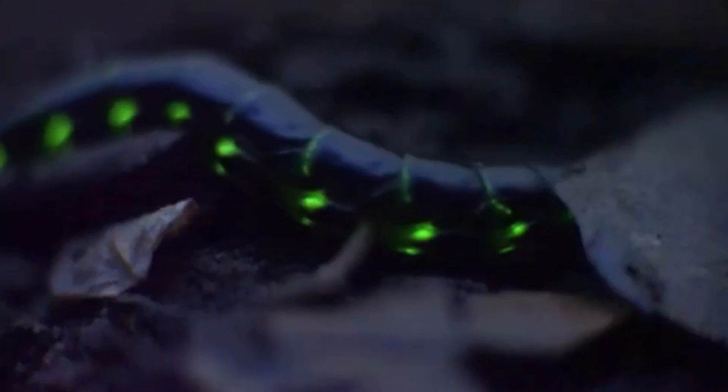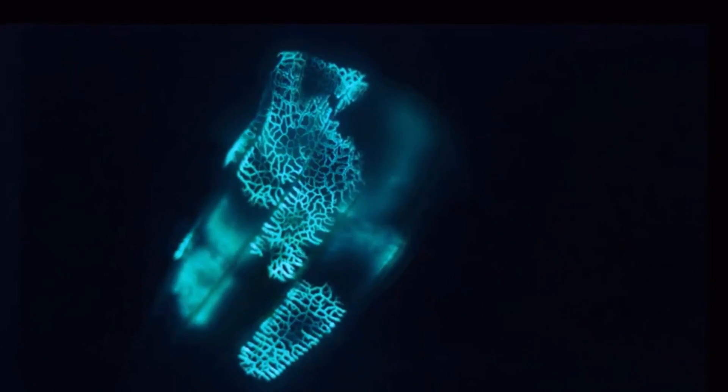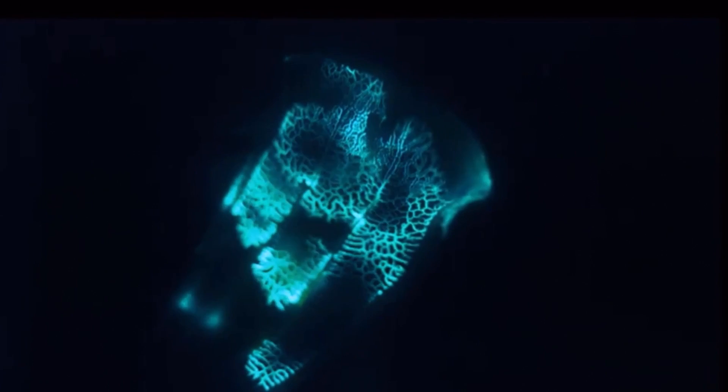One documentary I absolutely cannot wait to watch is David Attenborough's Light on Earth. It explores the science of bioluminescence in Earth's creatures and looks absolutely fascinating. Whether David Attenborough's talking about penguins, sharks, or the three-toed sloth slowly searching for a mate, I know that I've loved every single documentary he's ever voiced, and I can't wait to get into this one.